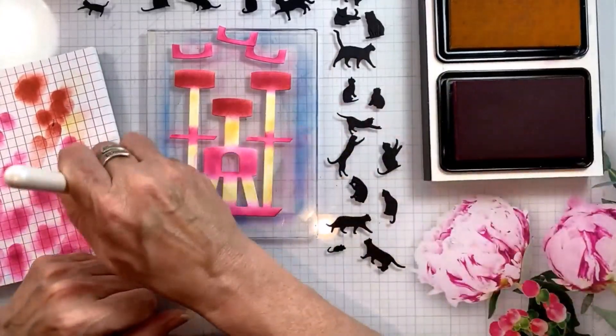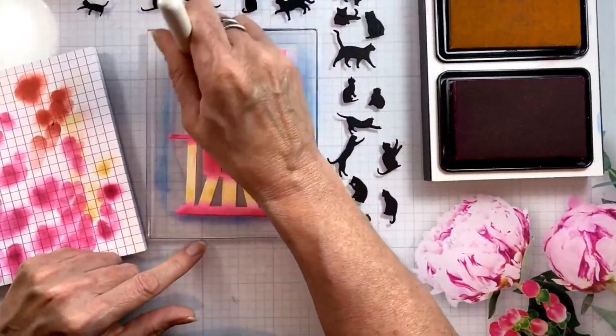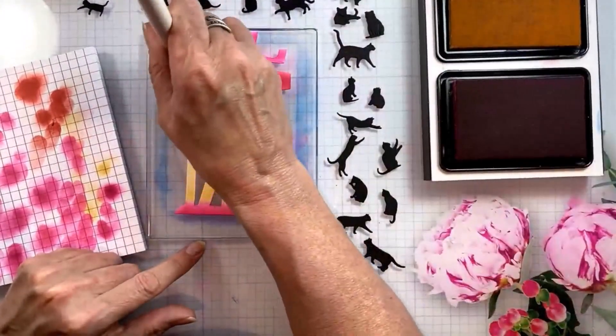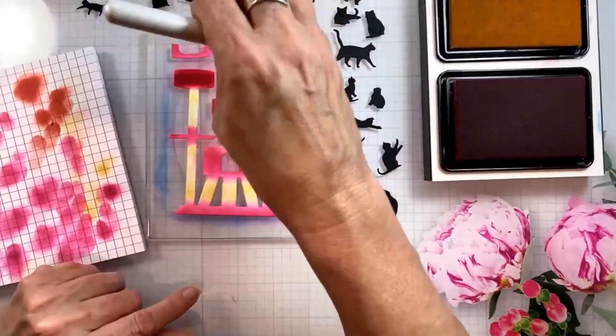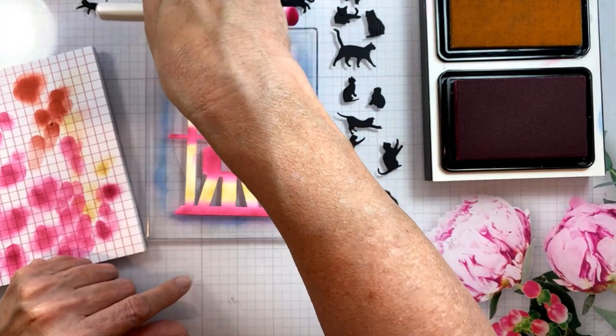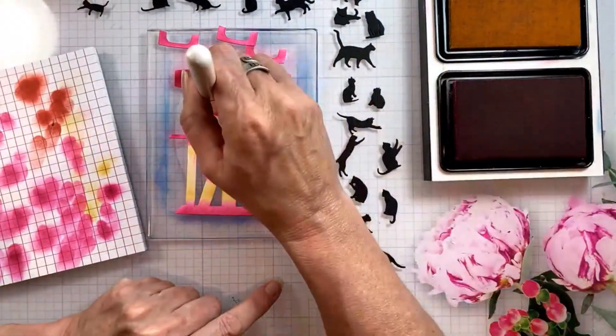Don't spend a lot of time on that because it's all going to be covered up. So now I will darken just with the pink ink again — I'm not going back with the distress ink, just put another layer. You can keep layering it until it's as dark as you want. Just adding that one more layer of ink makes such a big difference.